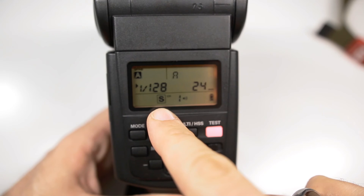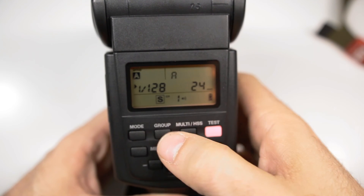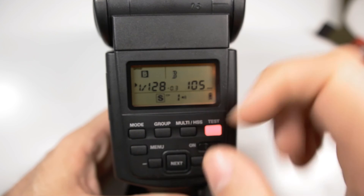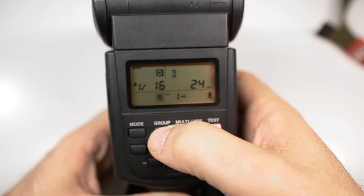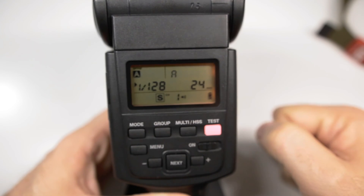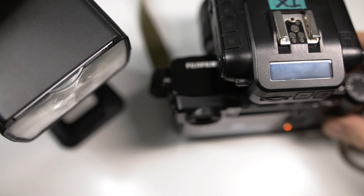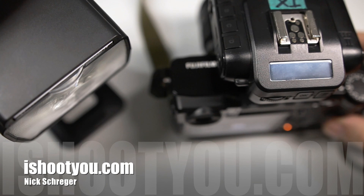Turn on the flash and make sure that it's in slave mode. Also make sure that it's set to channel 1, and make sure that you pick the correct group that corresponds with the setting on your transceiver. If everything is set up nicely, things will work just as they should.